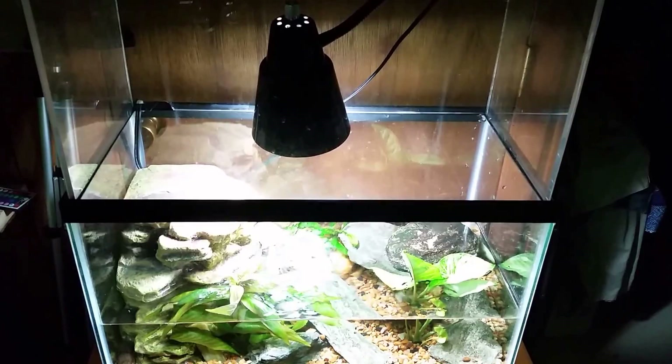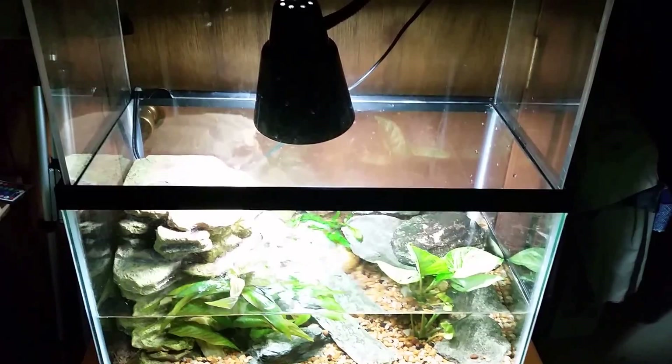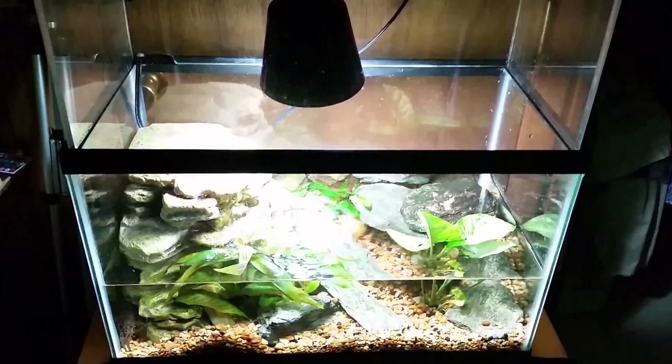All right everybody, today we're going to do something a little bit different — you're going to get a look at my process. This is my brand new tank, I just set this up the other day. Right now it is nothing more than a simple crayfish tank. I've got a few crayfish from the stream across the street from my house and I'll eventually probably put a couple of little minnows in there. This is just going to be a fun little tank that I can play with over the summer.